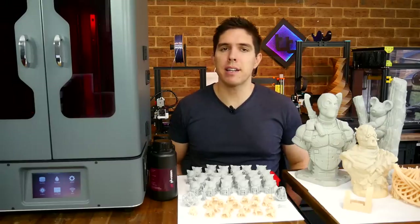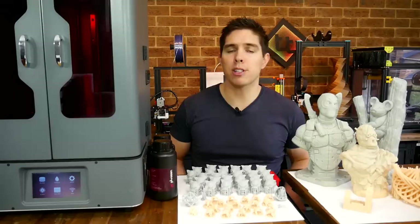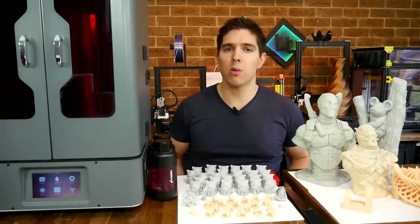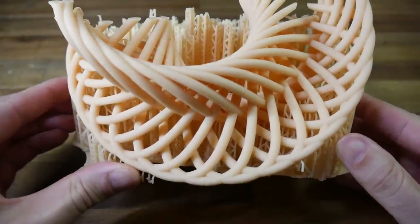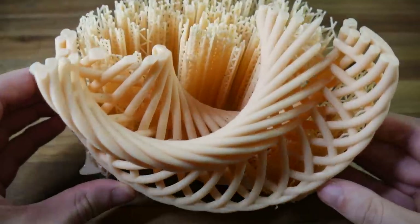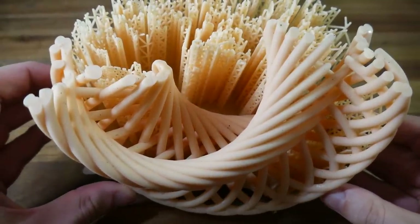I took the same model and scaled it up much larger, and this gave me my first failure — but of course it was my fault because I didn't have enough resin in the vat. I probably should have hollowed this model out and paid a little bit more attention while it was printing, but for what it's worth, it looked pretty promising for what was printed before it ran out of resin.